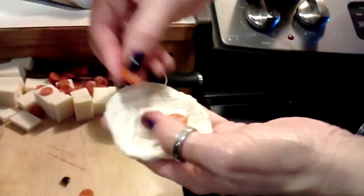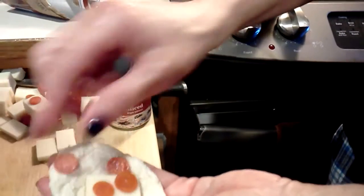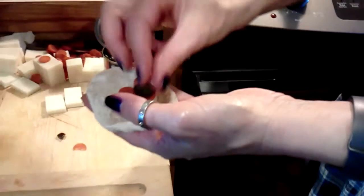We're making these little pizza roll thingies — little micro ones with little pepperoni, a little bit of mozzarella cheese, a couple of olives in here, and then roll it up.